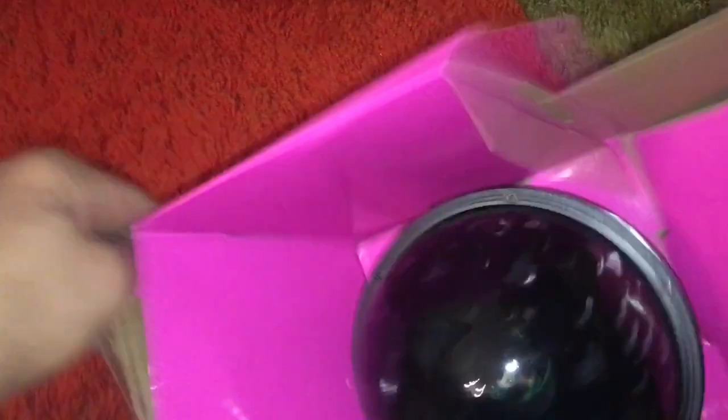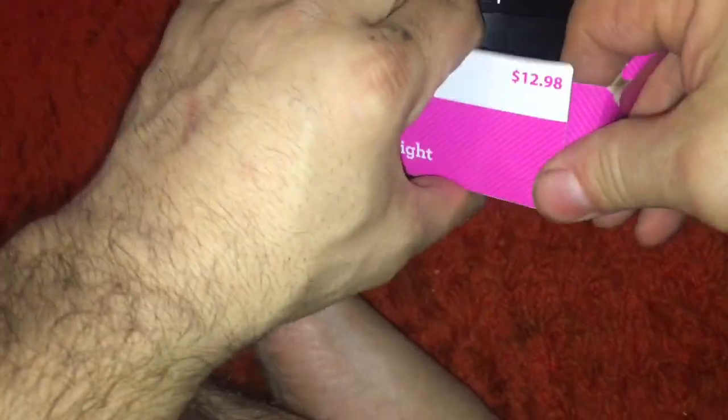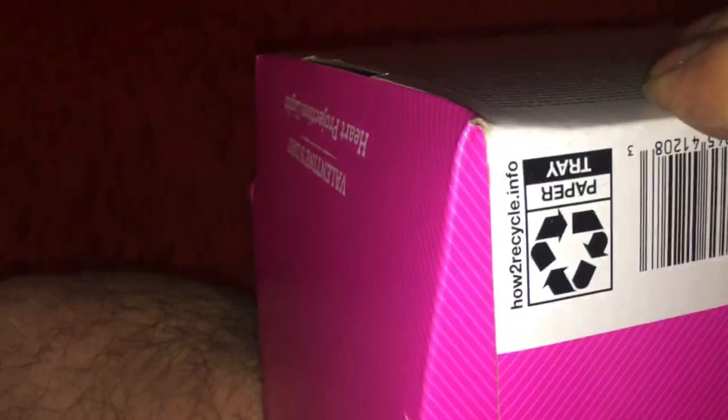There he is. It should pull off. I'm going to pull it upside down. There he is. Is that blue? I'm going to pull it out. There he is. There we go.